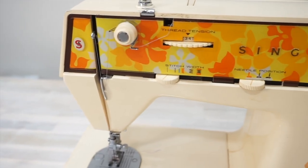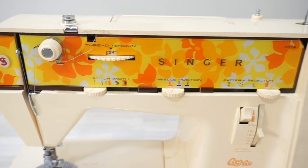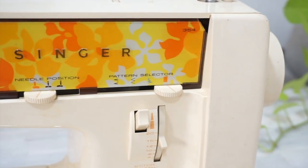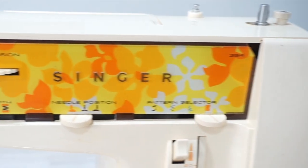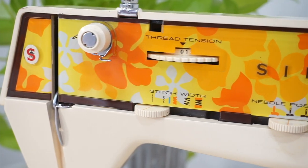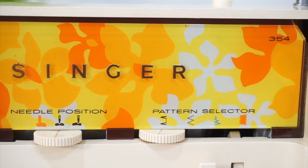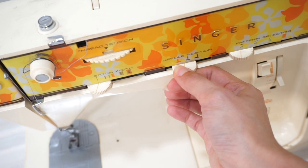Looking at the front of the machine, I immediately noticed a chip in the faceplate, which is kind of disappointing. I didn't expect this and I probably did not study the listing photos enough in my excitement — I only have myself to blame. But despite the chip, isn't the groovy floral design just so adorable? I am so excited to have a sewing machine that actually reflects my style and my personality.